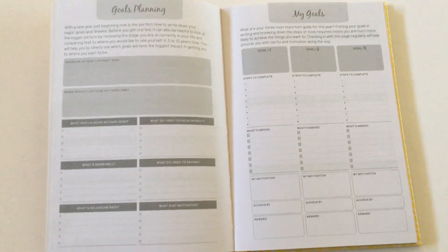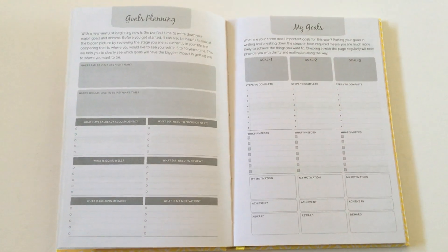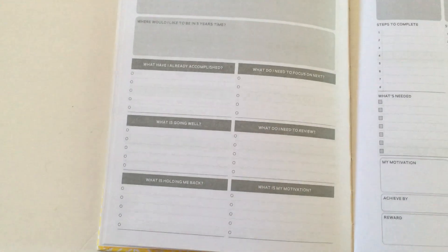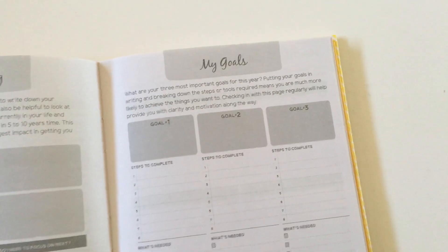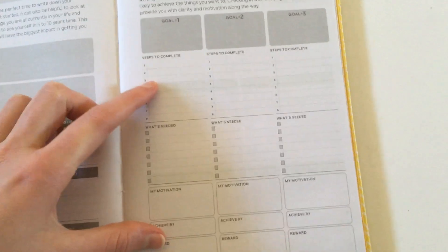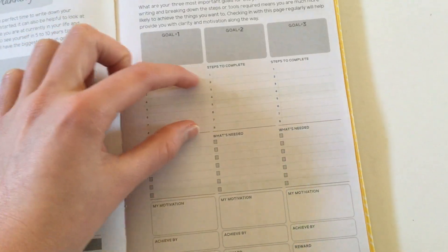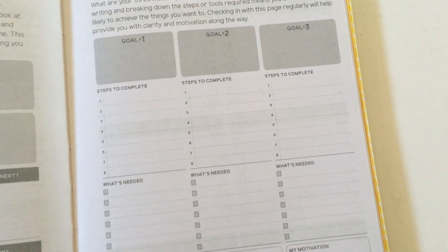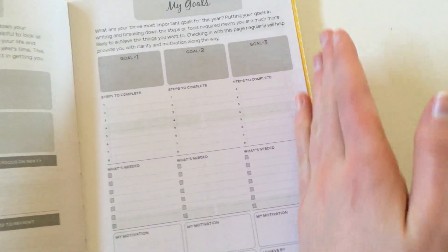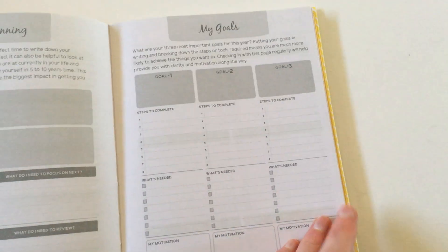If you're looking for a detailed goal planner, I recommend the Otto Goals one, which I'll link below. Up the front here we have some goal planning — I'll let you read the questions, and I'll have photos linked in the description box below as well. You've got three goals with some steps to complete. I like this idea; however, I think one page per goal would be better, because there's not really much room to write any steps out — you'd probably fit like three words there. If they just extended that across one whole page per goal, it would be brilliant.